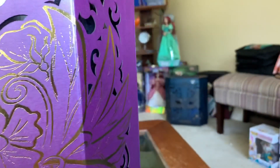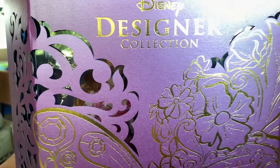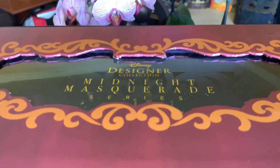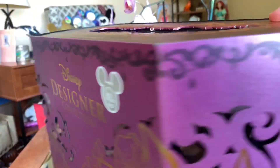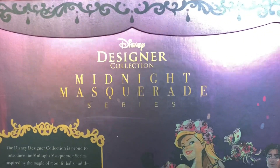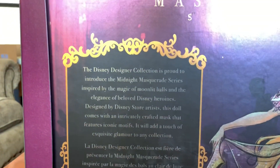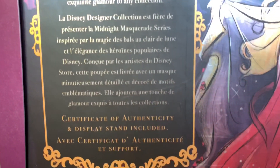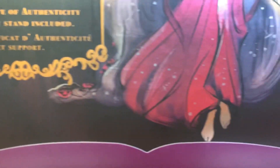There is the D23 Expo sticker, and then you can see there's more cutouts along the side along with the gold embossing. Like I said, I like the idea behind these but they just did not execute it very well at all. There is my new Aurora set sitting there. I might do a review in the box just because I wasn't able to show you guys the box, but I haven't decided yet. There's an opening at the top. These do say Disney Designer Collection Midnight Masquerade series. Unlike the Ariel and Vanessa dolls, they say nothing at the top.